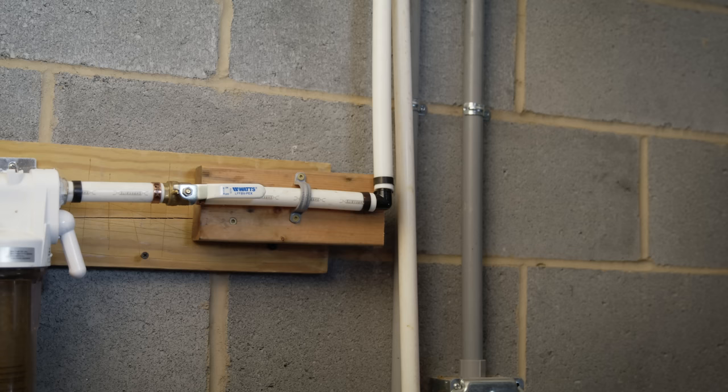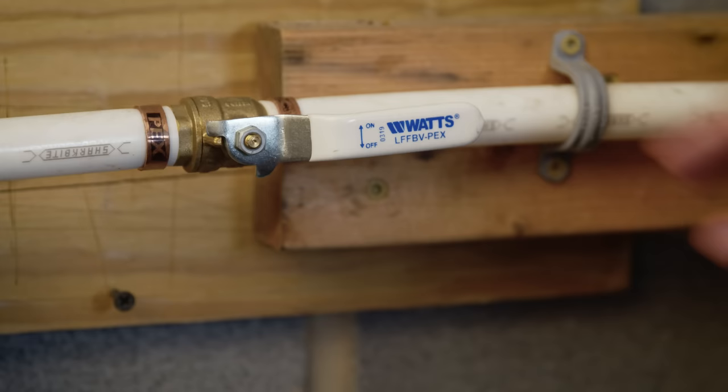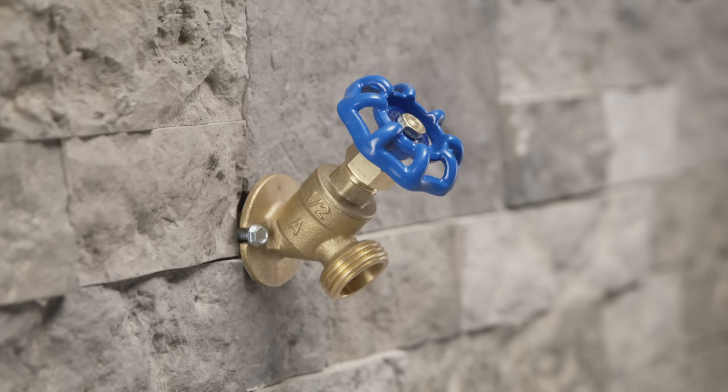Prepare your home for winter and protect your pipes from the cold with these tips. Before you begin, make sure you know the location of the main water shutoff valve, so you can turn off the water quickly if needed.